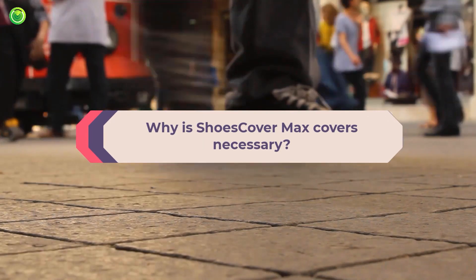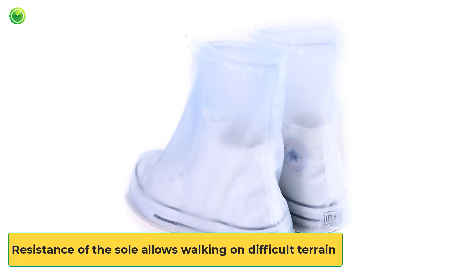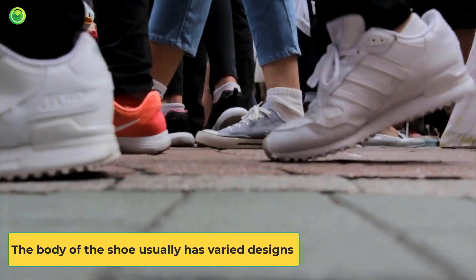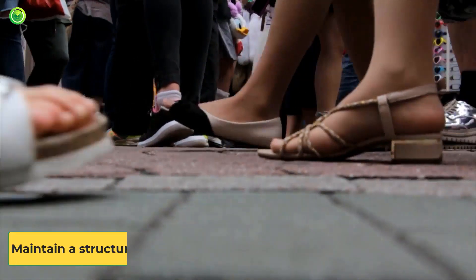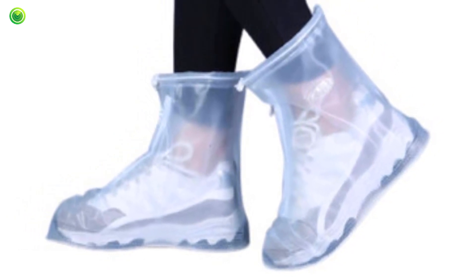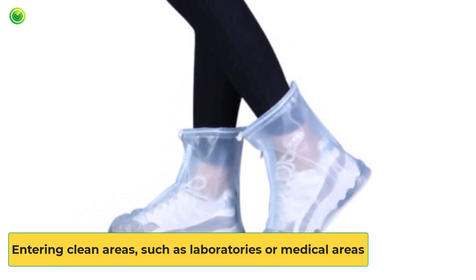Why is ShoesCover Max necessary? Shoes are part of different types of clothing and can be of various shapes for the taste or comfort of the person, manufactured to cover the feet. They consist of a lower part called the sole, which isolates the feet from the ground. The resistance of the sole allows walking on difficult terrain, paved or with temperatures the skin alone could not resist. Due to its use, some areas restrict access due to contaminants that may be impregnated or accumulated, and accessories such as shoe covers are used to avoid the need to remove shoes when entering clean areas such as laboratories or medical areas.